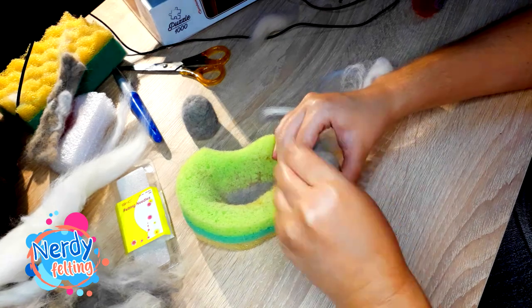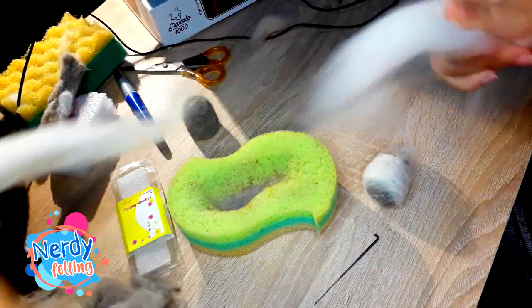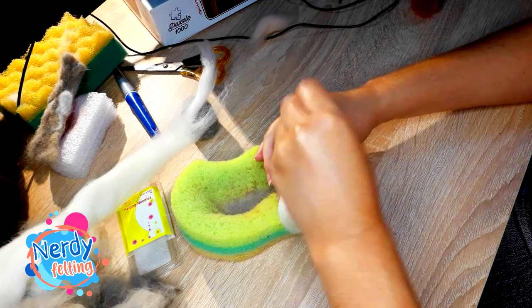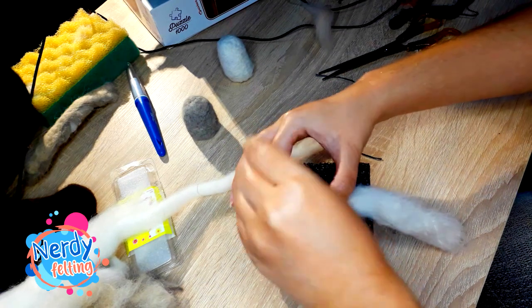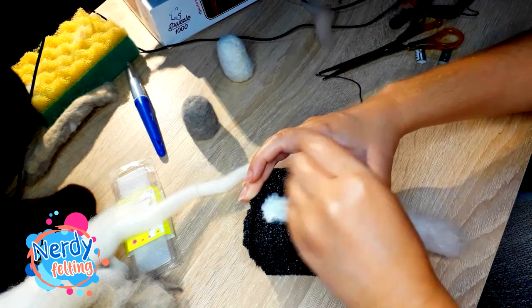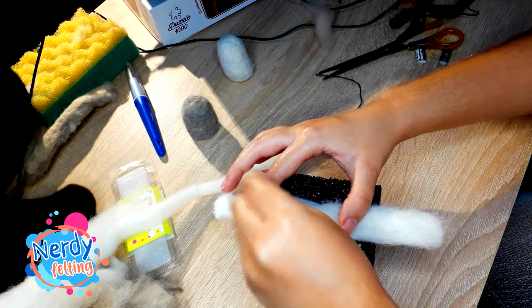Start by forming an oval-like shape — let it be more round at the top, but the bottom can be more or less flat. After you have the main shape with the size you are happy with, it's time to felt a flat patch from a large strand of wool. It's good if you make it long enough so it wraps around the main body and you still have a few centimeters left.